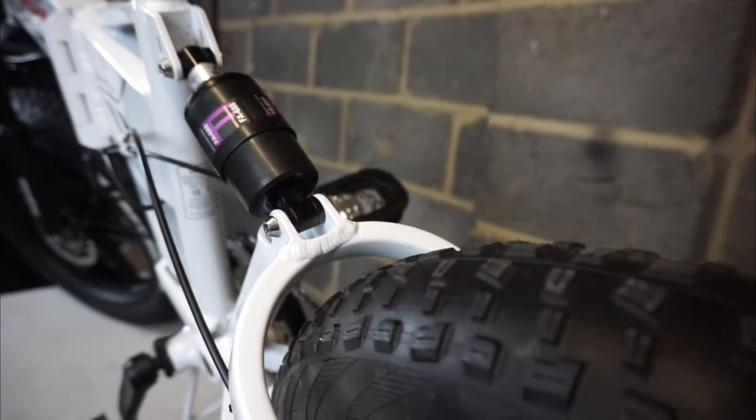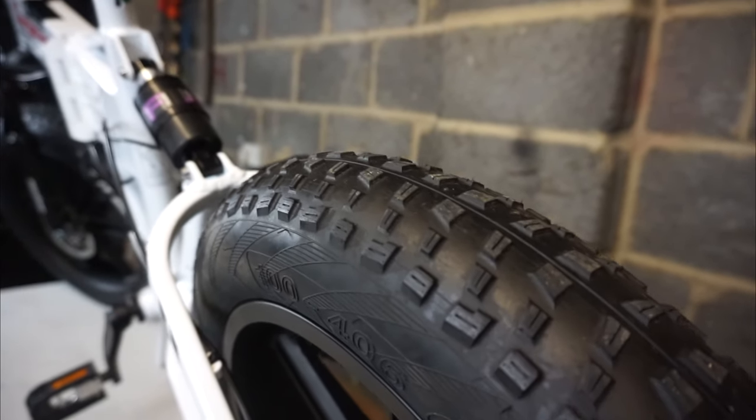This thing is absolutely awesome. Look at the tires on that thing. These tires are four inches wide and just look at the tread on those.